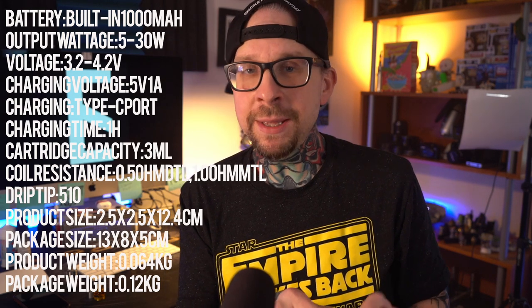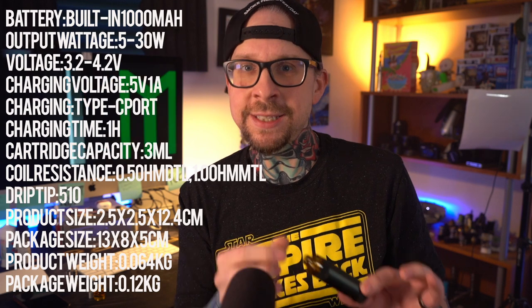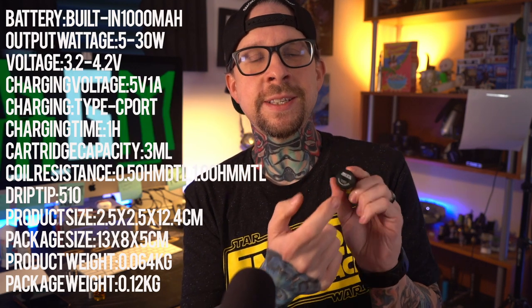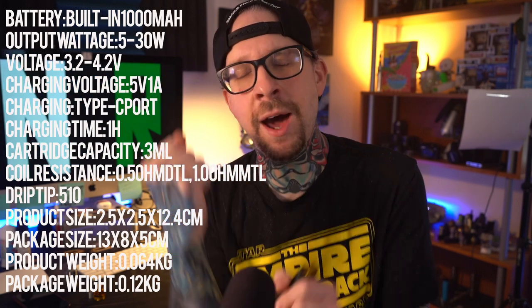I like this so much. I'm trying to get Dwayne to stock them for recoilrda.com. Here are all the specs for the HITA. The important ones to remember are the 1,000 milliamp hour battery on the inside, 3ml liquid capacity for the pod, and USB-C charging on the bottom. I want every device on the market to have USB-C charging on it now.